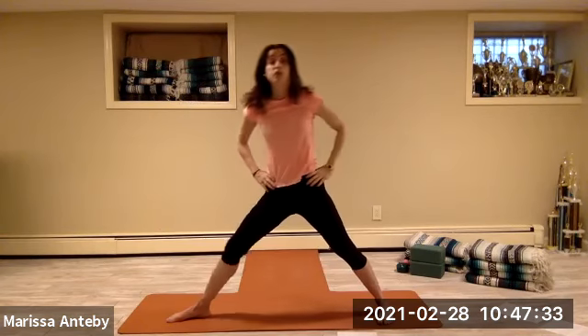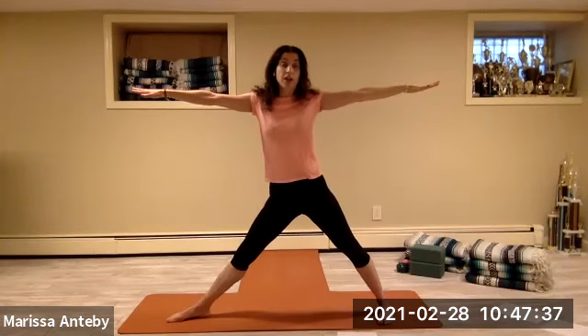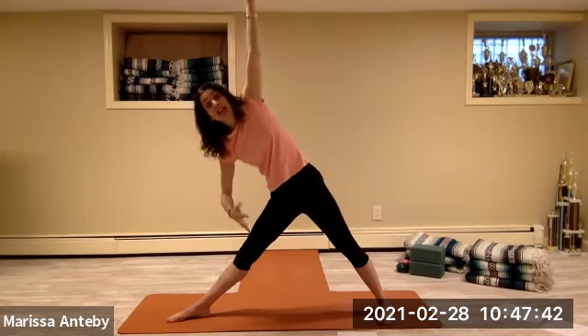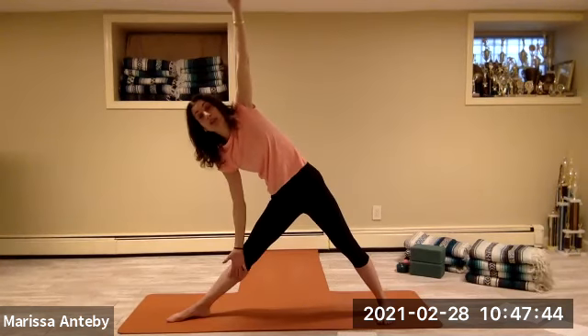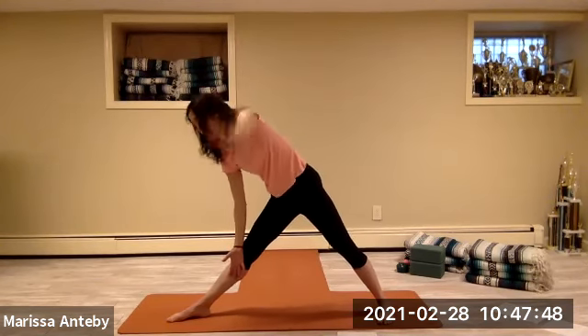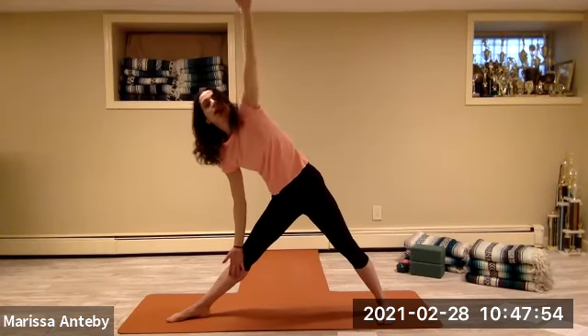Hands to the hips, come up, straighten the legs, arms to a T — one time. Hips to the right, torso to the left. Left hand, left leg, right arm to the sky — disconnect the left palm so both palms face forward. Four times — right hand touches and opens. Three more, two more, one more.